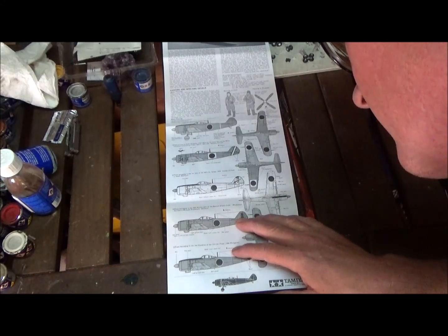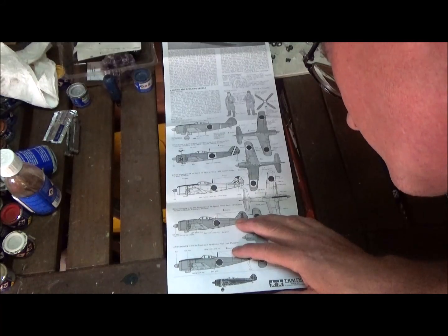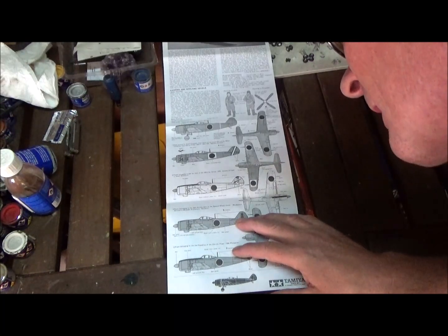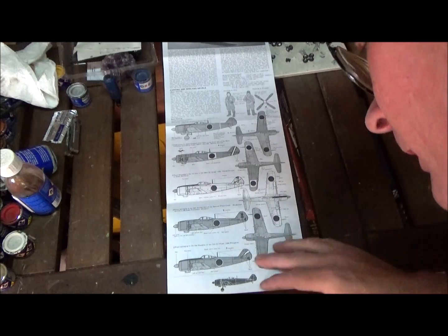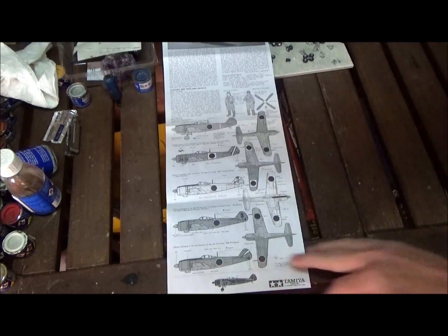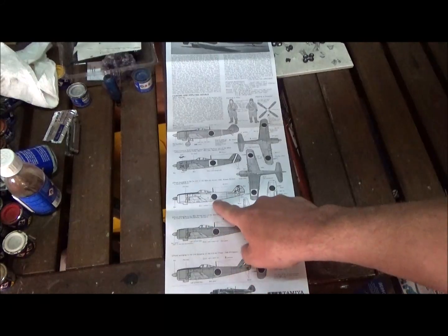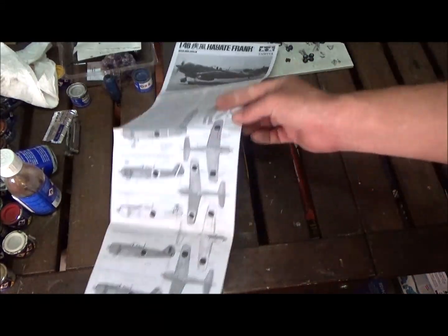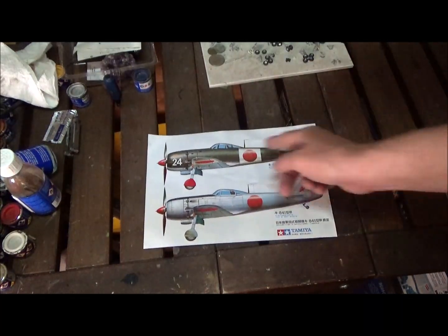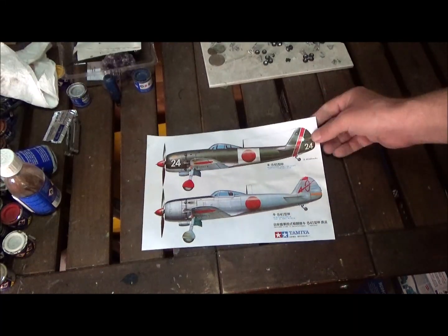Another version is from the 58th Shinbu unit of the Special Attack Corps at Miyakonojo Airfield in Miyazaki Prefecture, for the Okinawa campaign. The fourth is from the 2nd Squadron of the 11th Air Fleet, 1944, Philippines. This version is silver — I might do that one since I don't have any Japanese aircraft in bare metal color. The kit also comes with a color paint chart, though it's in Japanese.